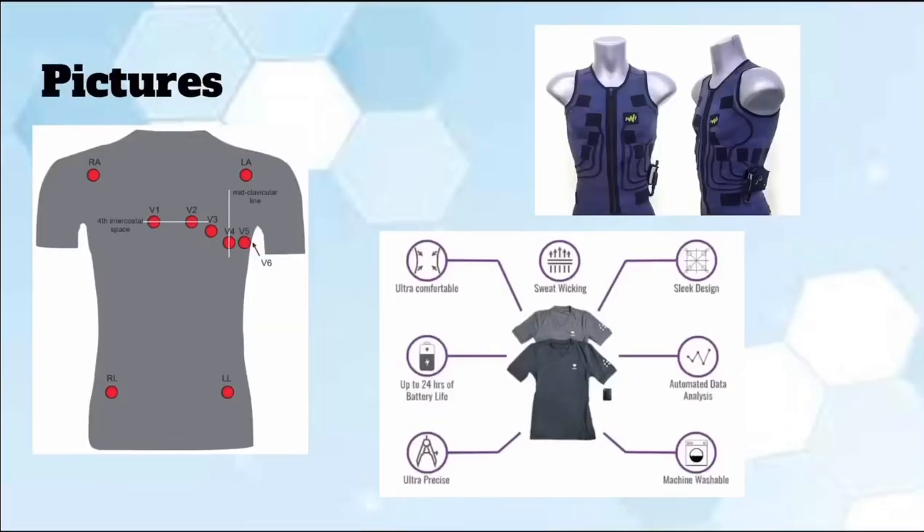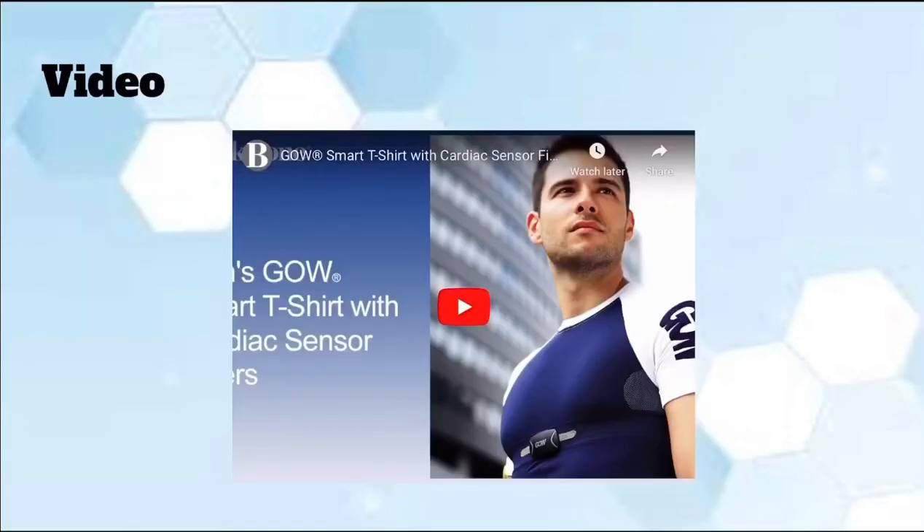Here are some pictures of a heart monitoring t-shirt. And here is a short clip on how a heart monitoring t-shirt can affect your daily life.